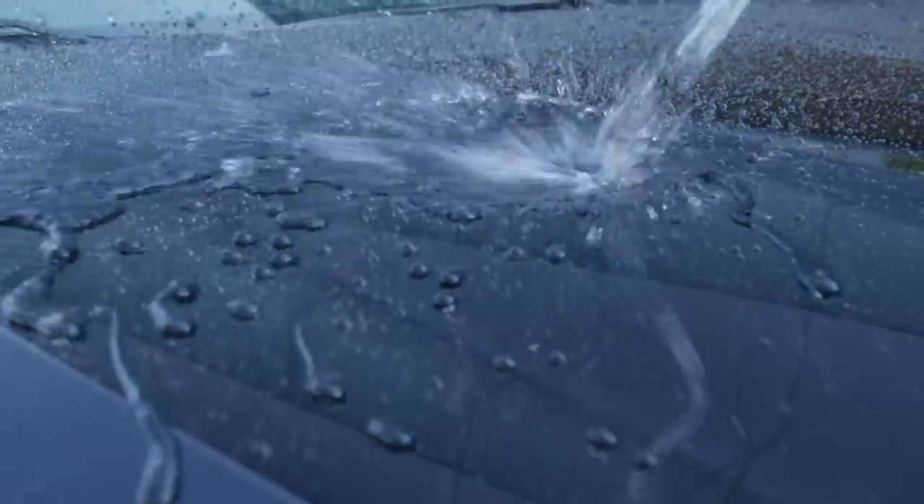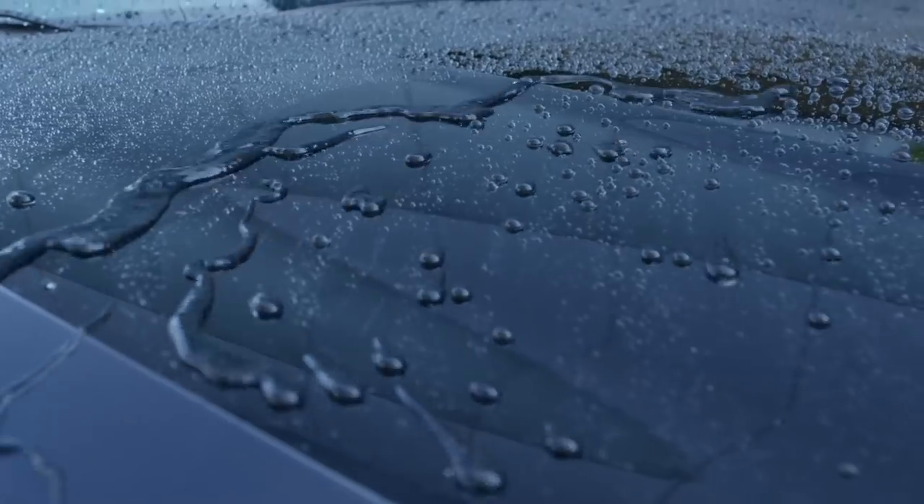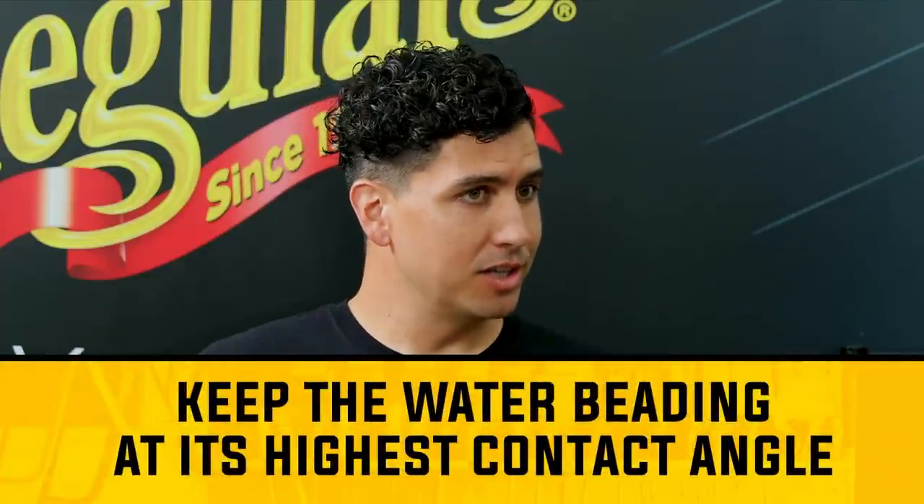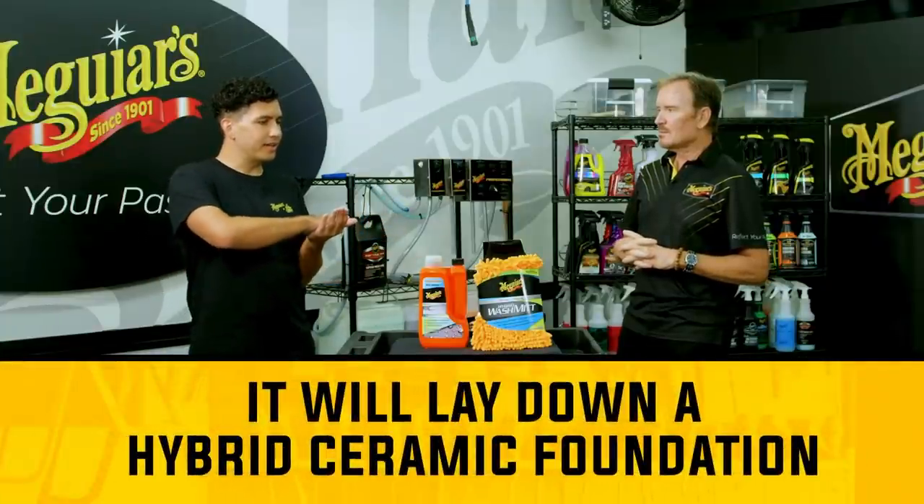When you're using the Hybrid Ceramic Spray Wax, the Hybrid Ceramic Liquid Wax, or the detailer, you get that crazy water beading and you don't really want to put something on top of that that may mask or knock that down. You won't remove the protection but you'll mask the beading. So the plan was a wash that would complement the product, keep that water beading going at its highest contact angle. But also, if you haven't used our hybrid ceramic products, it's going to lay down that hybrid ceramic foundation for the other products to then bond to and work even better.